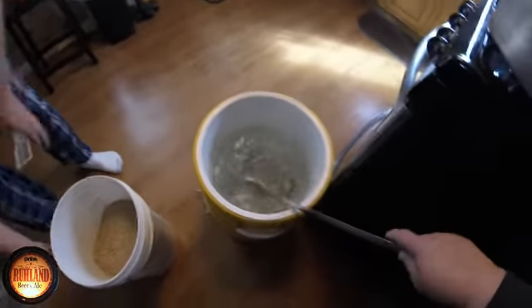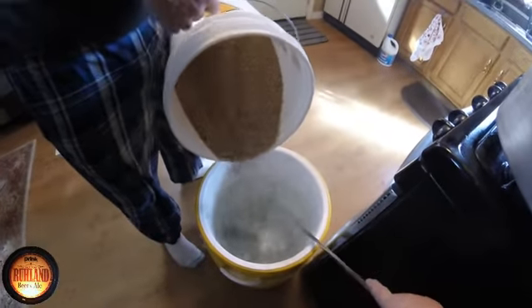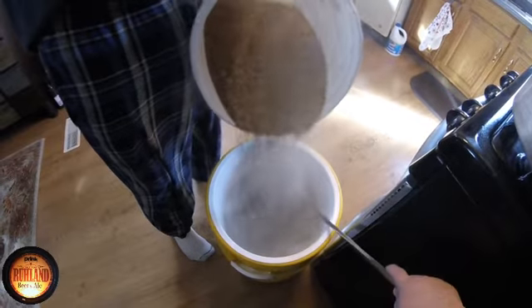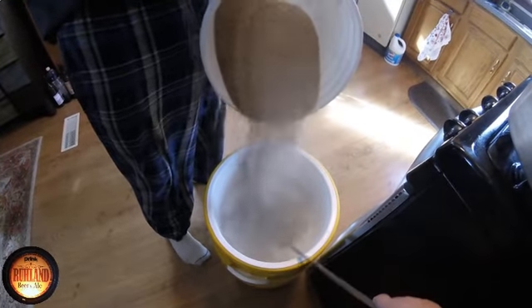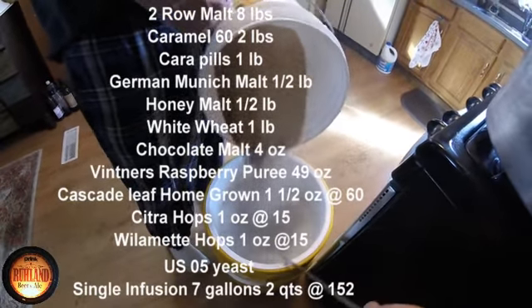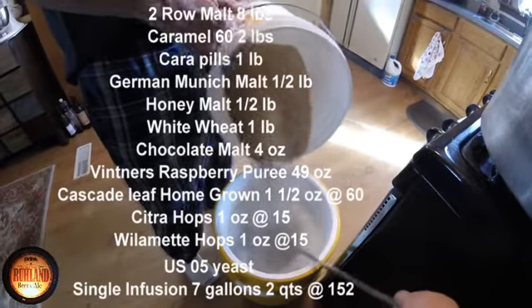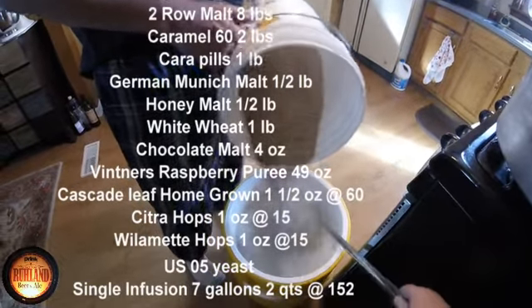We'll be mashing for one hour. This is a raspberry brew — the fourth time I've made this one. It takes a 49-ounce can of Vintner's raspberry puree. Todd at 2-10-90 beat me on the dough-in by about five minutes.